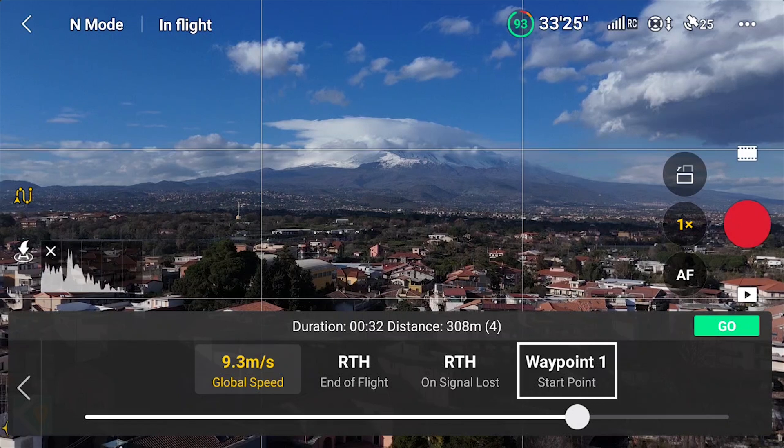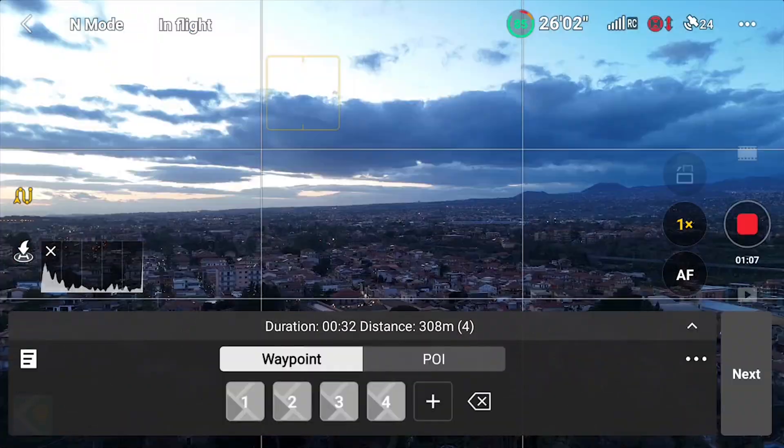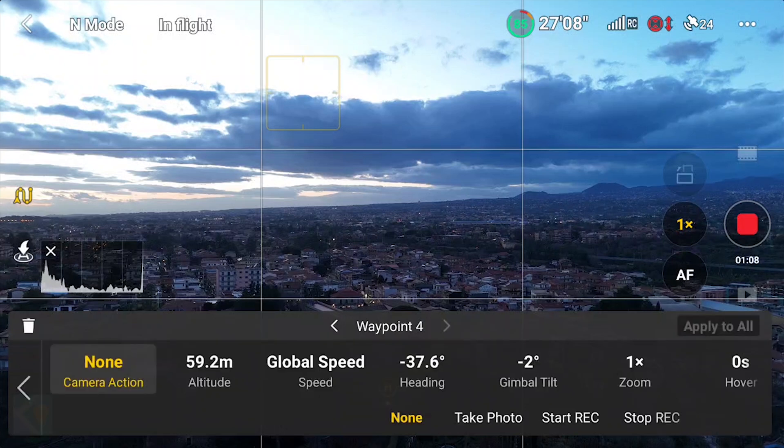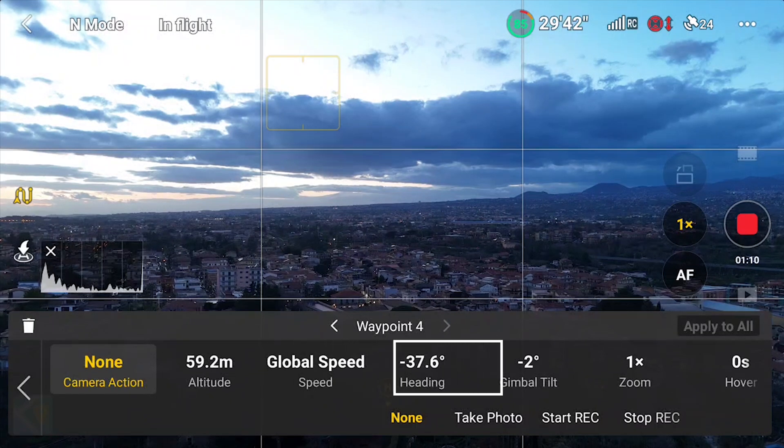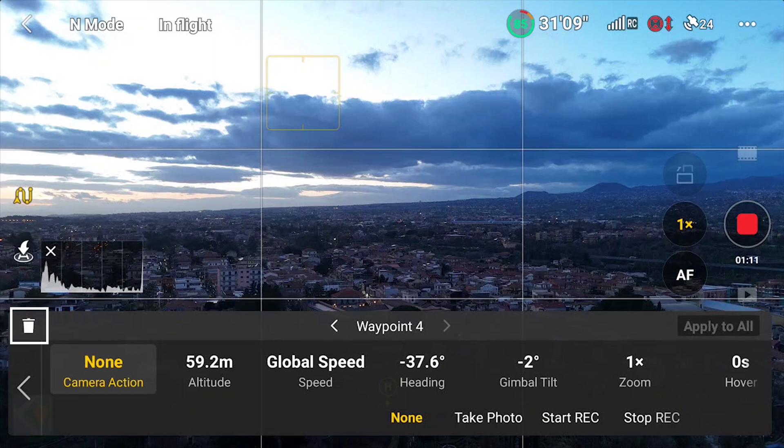The last option indicates at which point the mission will start. If we tap on one of the points, another window shows all the relative data, and we can modify the camera action with a choice of none, take photo, start recording, and stop recording; the altitude of the aircraft; the speed of the move from that point; the orientation of the camera; the tilt on the gimbal; and the digital zoom level. The drone can also be set to hover at that point for a specified number of seconds before resuming the flight. A point can be deleted by hitting the dustbin icon on the left.